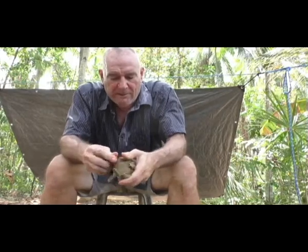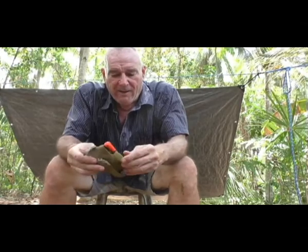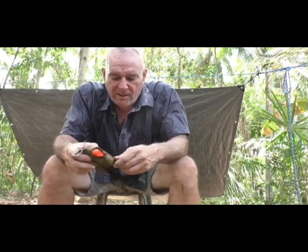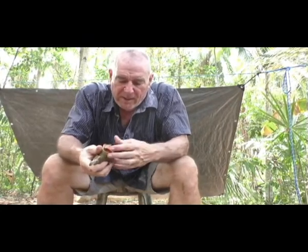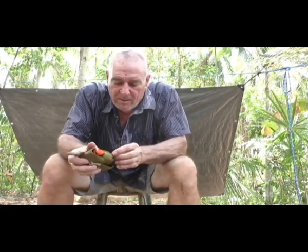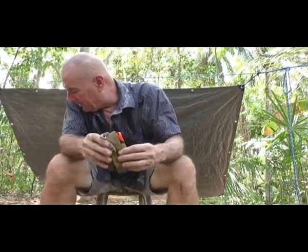Everything fits in it pretty well. That's what I carry for my everyday fire kit. The ferro rod can almost come out, but it's still hooked on to the striker in the bottom so I don't think it will come out. My carry fire kit is nice and small — weighs maybe a half a pound or something like that. It's pretty heavy, really.